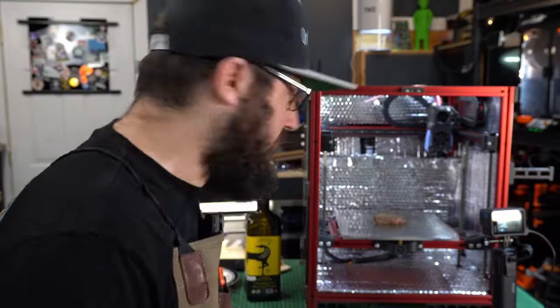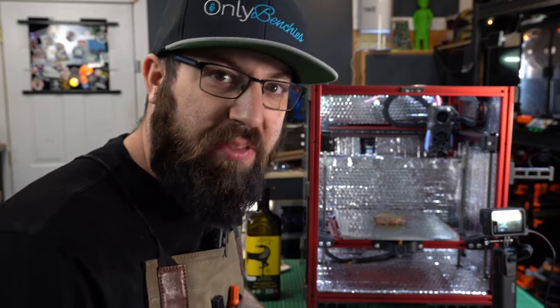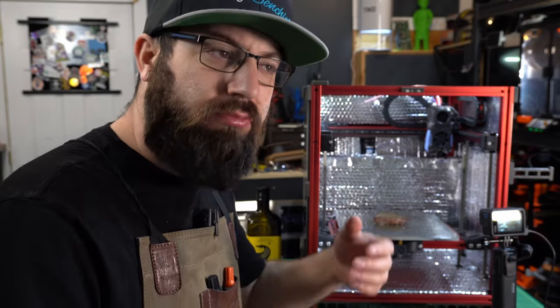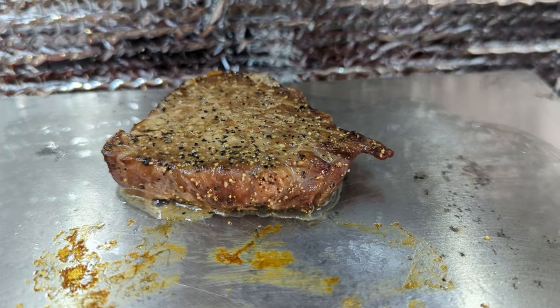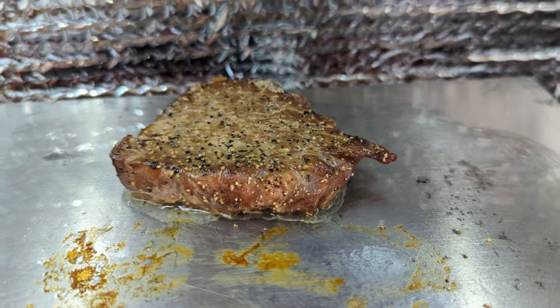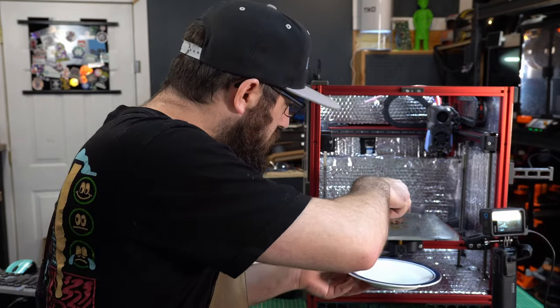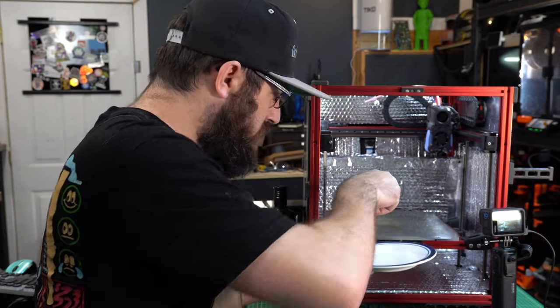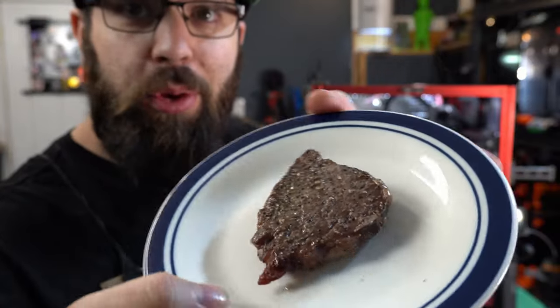It's been a little over 15 minutes - actually closer to 18 minutes, because when you plan to flip every five minutes but then do a monologue before flipping, it takes longer. I think the steak is cooked, so I'm gonna turn the printer off, get the steak off the bed - I don't think I need a spatula - and get it cut up on a plate. I don't know about you...